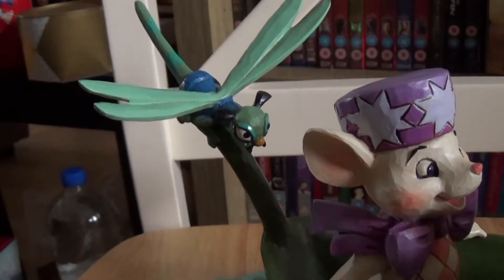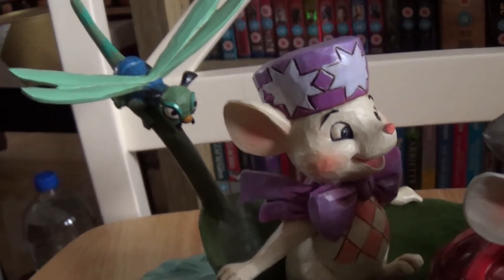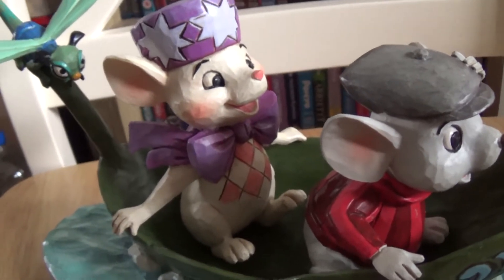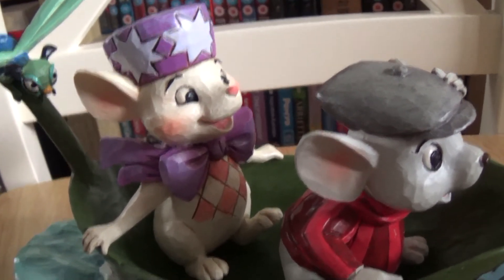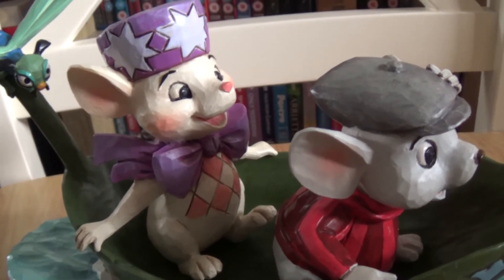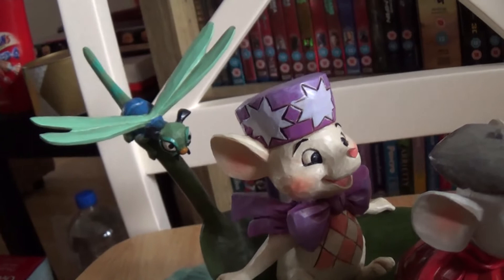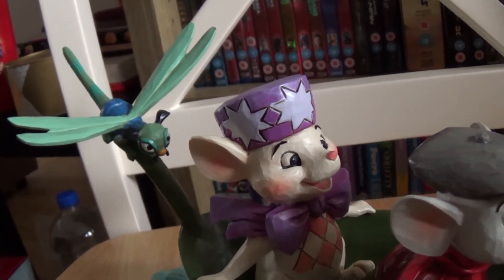So I'm even more excited that we have a Disney Traditions piece with Evinrude included, because you can get this as a Christmas tree decoration — you know, the mice in the leaf boat — and poor Evinrude isn't even on there, which makes me sad. So yay!